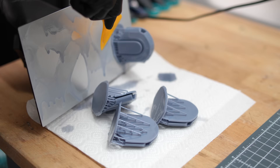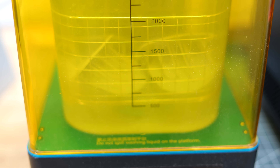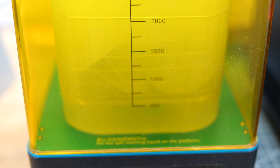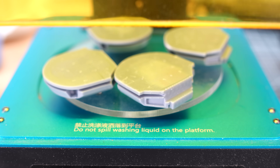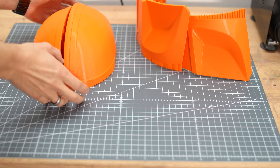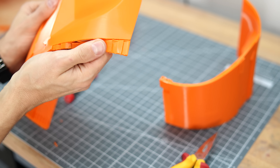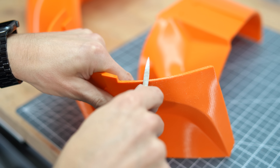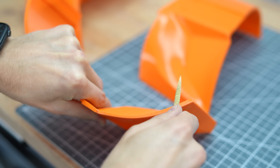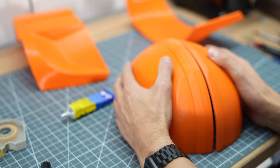As with all electroforming processes, it should be noted that the resulting metal layers can become very thick, therefore some rescaling may be necessary. When you are finished, try to orient the 3D print and remove the entire support structure. In general it is important to deburr and file as much as you can at this stage. Then glue the quarters together so that the transitions between the parts are as clean and precise as possible.